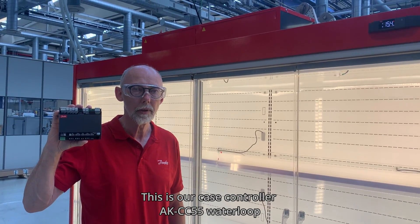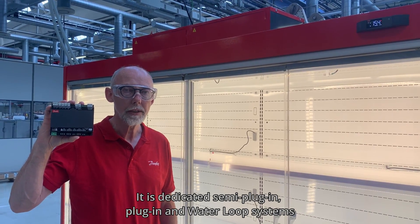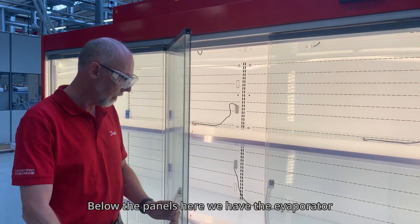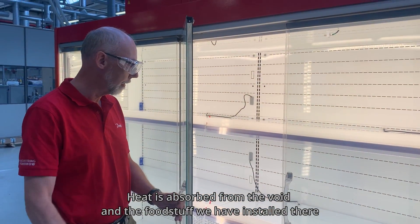This is our case controller, AKCC55 Waterloop. It's dedicated to semi-plug-ins, plug-ins, and waterloop systems. This is a semi-plug-in cavity, and below the panels here we have the evaporator, where the heat is absorbed from the void inside.